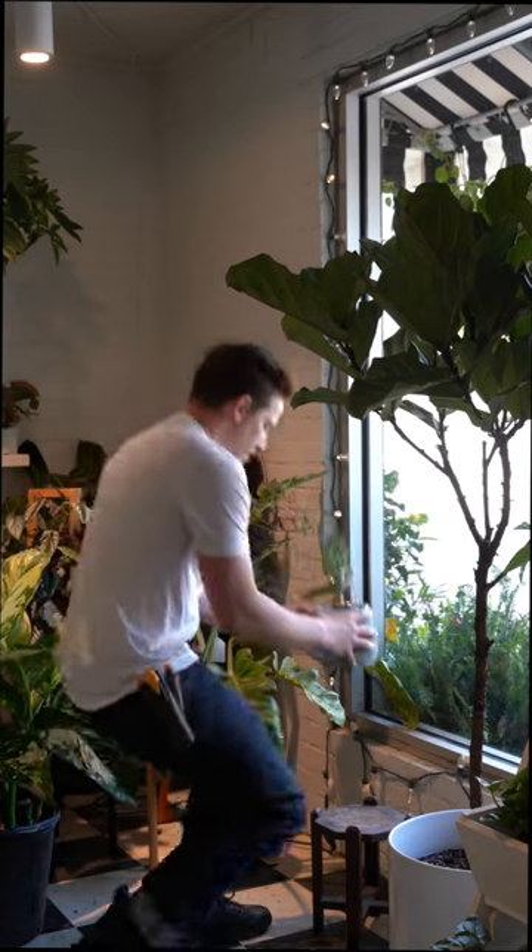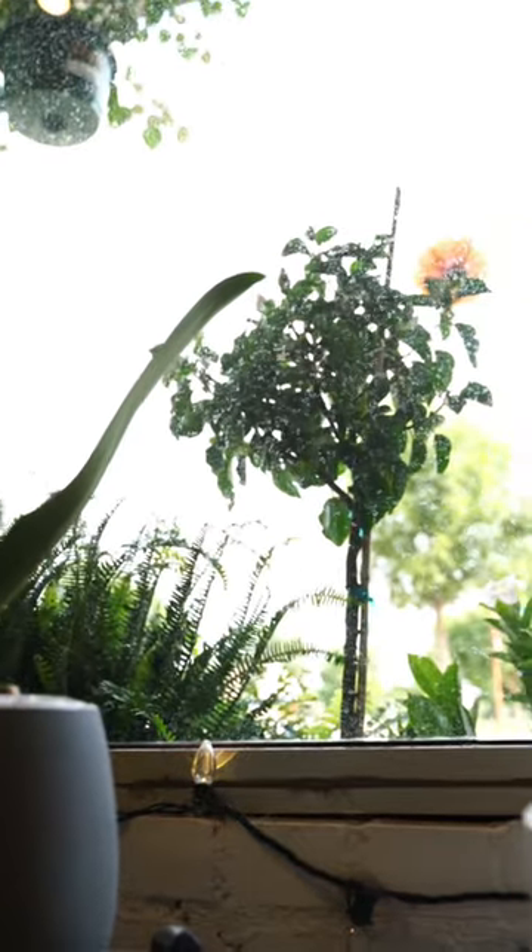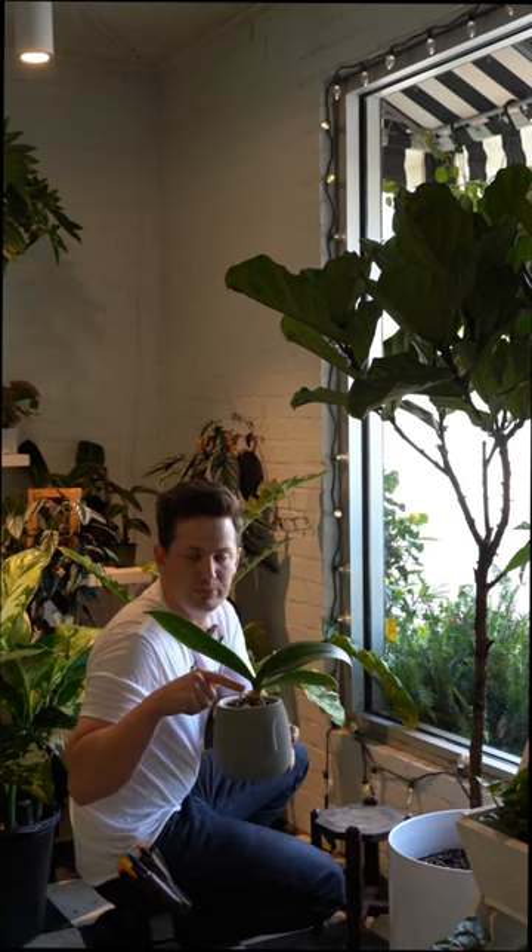Now I set this in front of a window where the plant gets a wide view of the sky, and I let all the medium dry out in between watering. Until you see a new bloom spike, keep fertilizing.